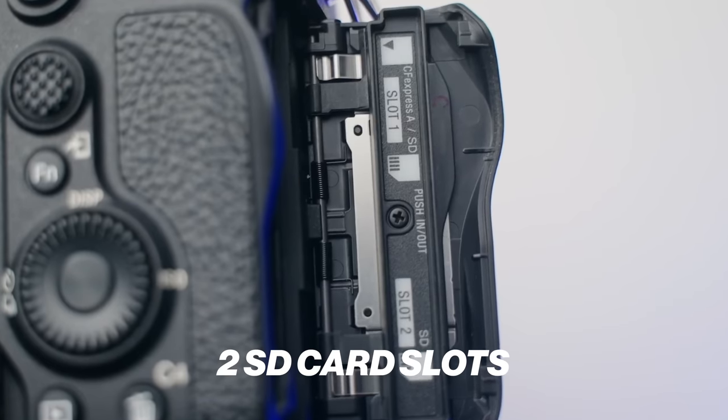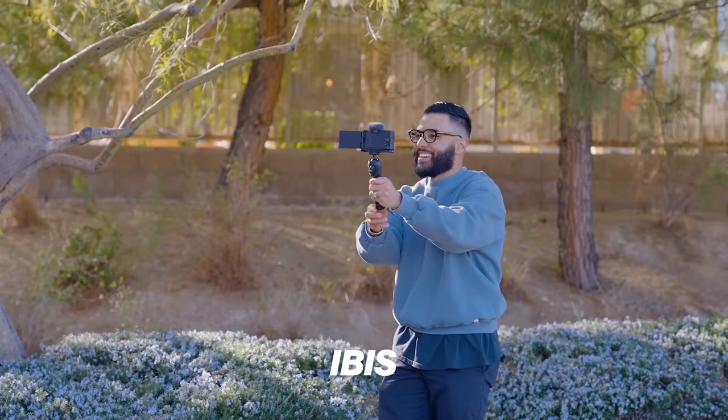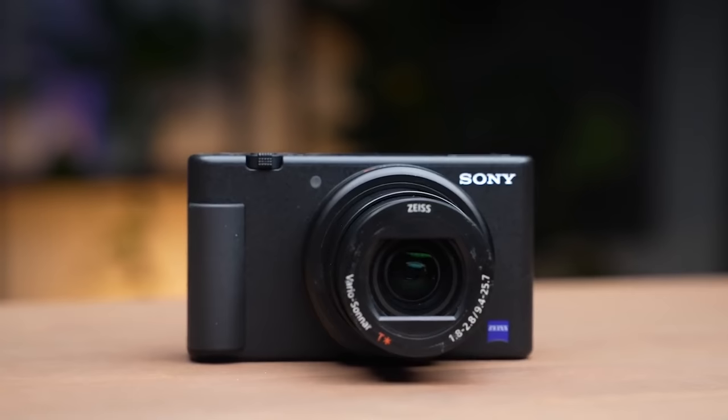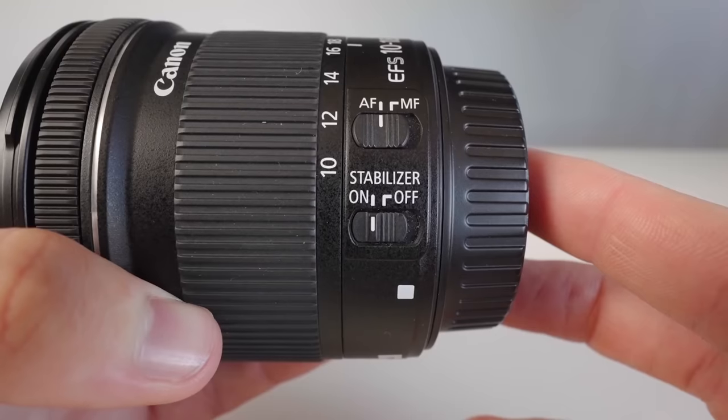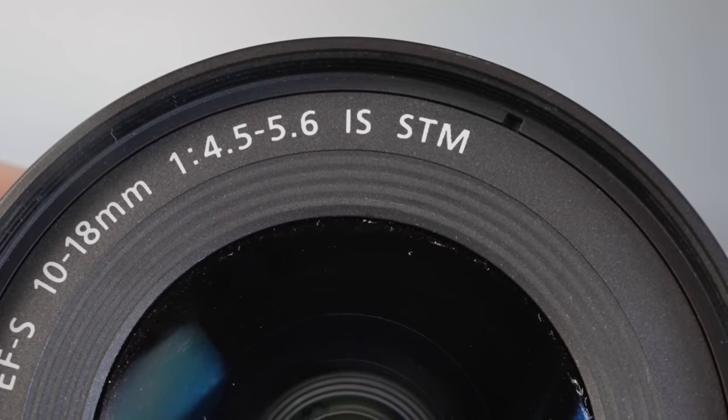A camera feature we're starting to see on newer cameras is two SD card slots. Do you actually need this? The answer is no — you just need one. It's nice to have a backup for dual recordings or to put photos on one and videos on the other, but we've been doing it for a long time with just one SD card slot. Do you need in-body image stabilization? It's so nice to have — it really smooths out handheld footage. But at the end of the day, you don't really need it. You just need a tripod or to hold the camera steady. A lot of lenses also have image stabilization, so handheld shooting can be smoother that way.